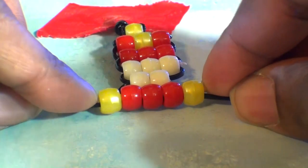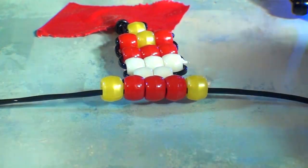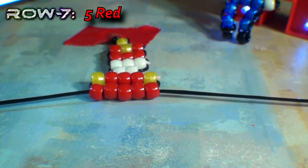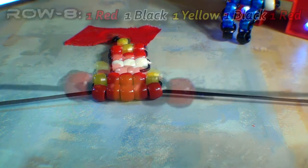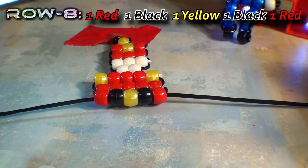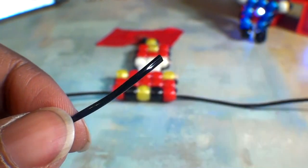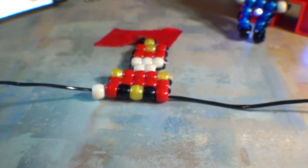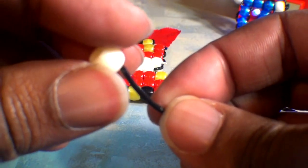Once you have that row reinforced with the toothpick and the beads are all set into place, you can go back to using both ends of string again to create additional rows. From this point, you should start to see that the image of the nutcracker is forming with these beads. The eighth row will have a combination of red and black with yellow in the middle to represent the belt. Once you finish the eighth row, we're going to take one end of the string and add one tan bead to that string, running that bead toward the top. Next we'll take our other end of string and add a tan bead to that string as well, running that bead toward the top.